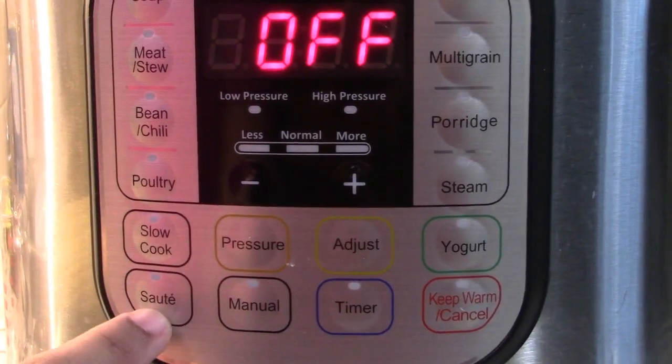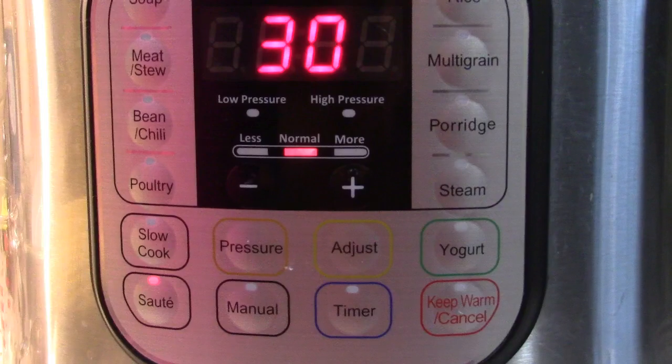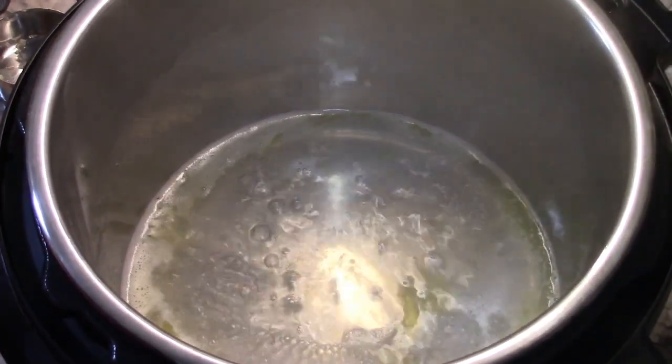Then we're going to put it on sauté mode and wait for the butter to melt. Once the butter has melted, we're going to add our corn.